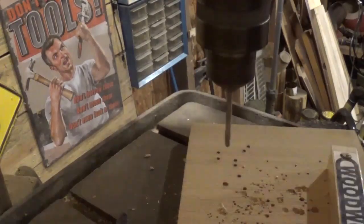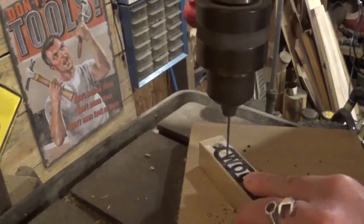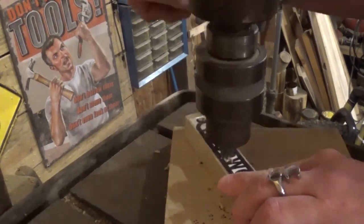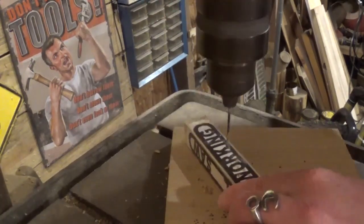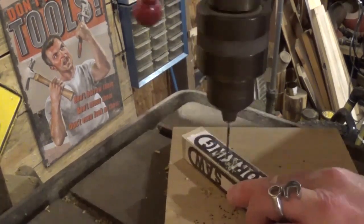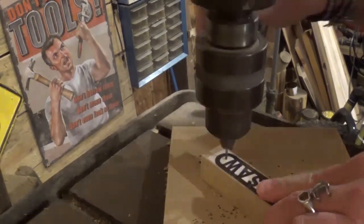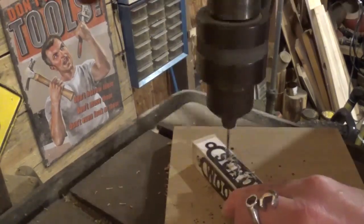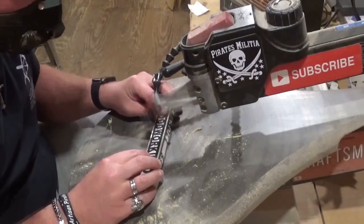Since everything is prepared, let's head over to the drill press to drill all of our pilot holes. We quickly took a quarter-inch drill bit and drilled out for the key ring that will be put on at the end of the project, then switched to a smaller drill bit for the rest of the pilot holes for internal cutting. I really took my time lining up all the pilot holes to make sure everything will come out great.